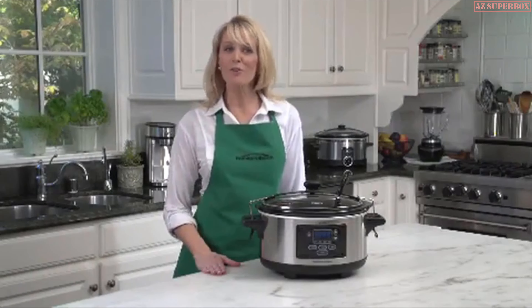No matter the occasion, the Crock-Pot Cook & Carry Slow Cooker is the perfect solution for today's busy, on-the-go lifestyle. Cook, carry, and go!